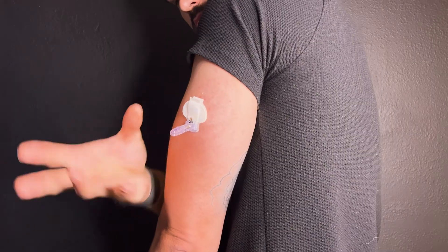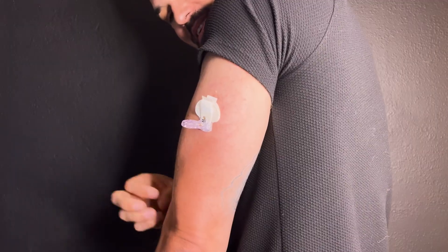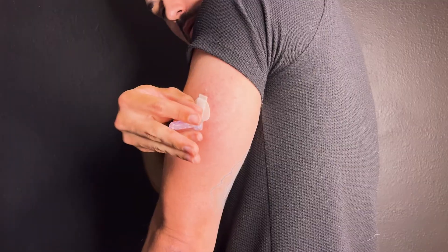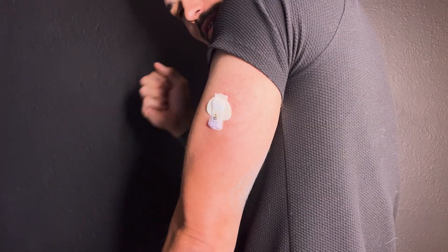You'll notice that the needle is still attached via this plastic tower, so we're going to remove this, but we need to do it the proper way. Since I'm doing this myself on my left arm, I'm going to put my right hand's pinky finger and thumb at the base of my sensor and use my pointer finger and middle finger to pull the top of the needle to remove it from the sensor base. Now we have our needle removed. If you like, you can also use skin tack.